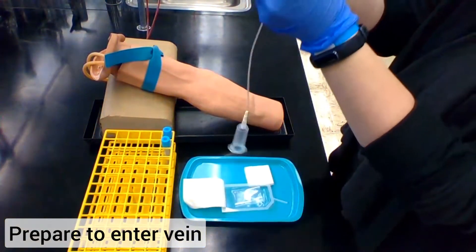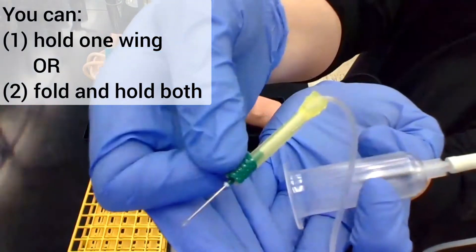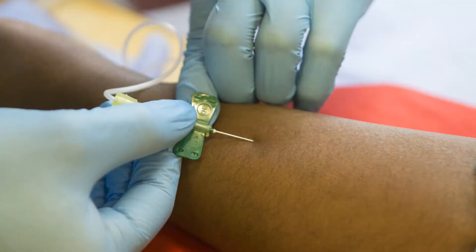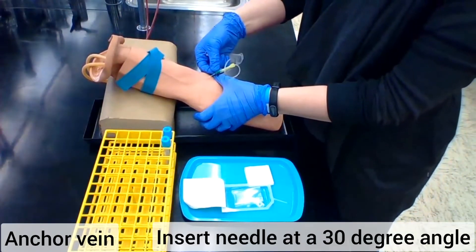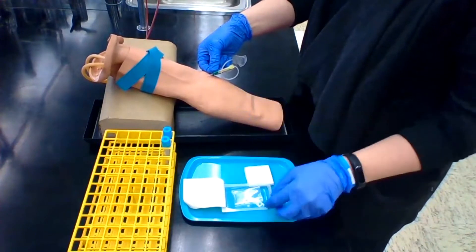Shift the needle to the hold that you are going to use to insert it into the vein. I personally like to fold over one wing and hold them both at the same time, but you can also just hold one of the butterfly wings at a time. Go ahead and anchor that vein just like you usually would and enter into the vein at a 30 degree angle.